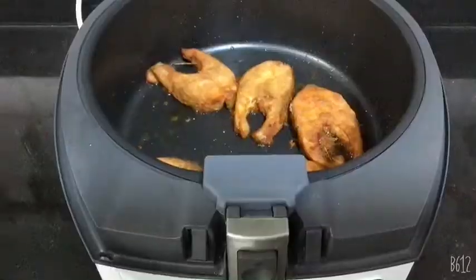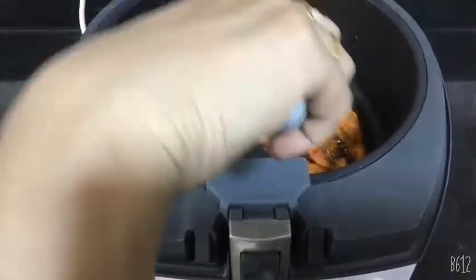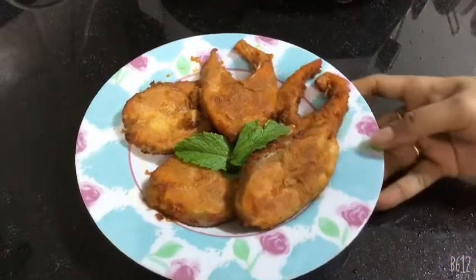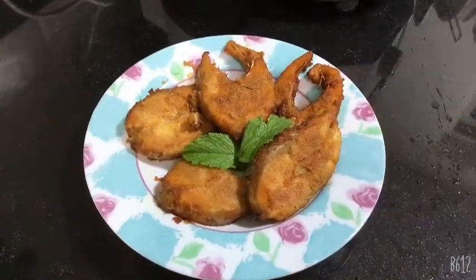Time's up! It is very nice and crispy now. I am going to dish out my salmon fillets. It took me 20 minutes to finish this fish fry with very less oil. Now it is ready.